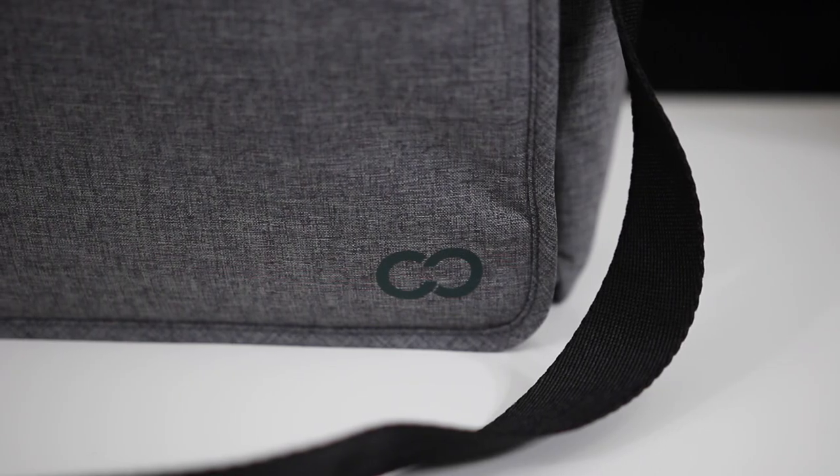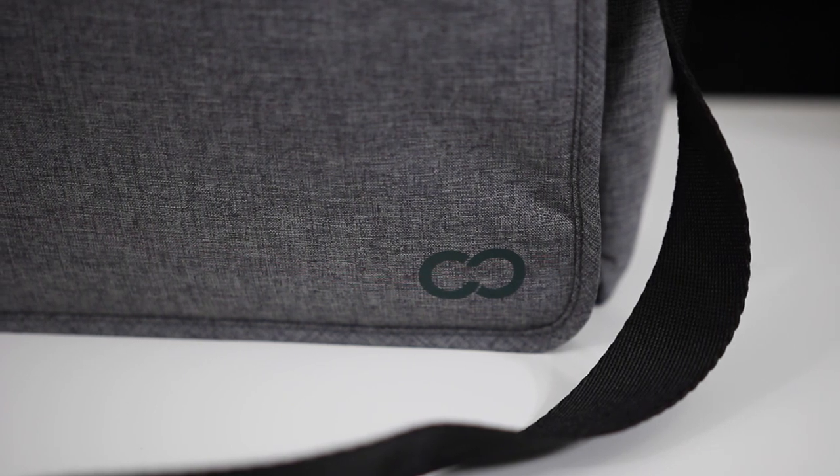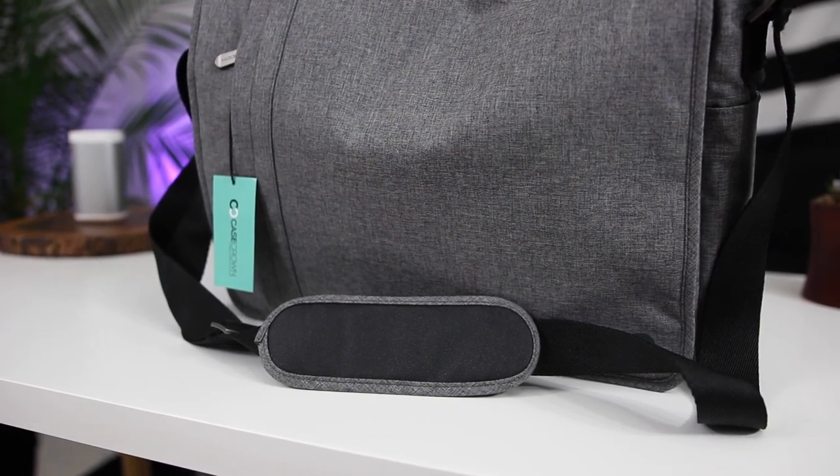All the branding is very nice and subtle — nothing in your face or over the top flashy. Sometimes those can get kind of unreasonable, but it all looks really nice, very clean, and somewhat of a professional yet stylish look. I loaded this bag up and carried it around for a day and I'm absolutely in love with it.